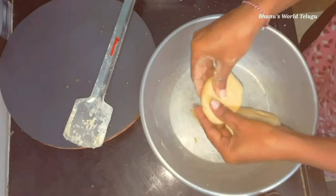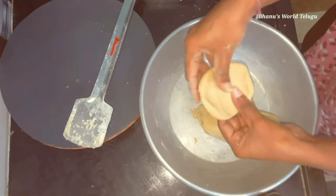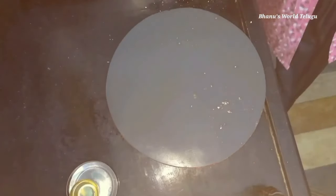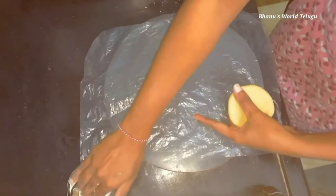Then I am going to make it a little bit easier. Now I am going to make a cover. We can take it into the pot and put some oil into the pot. If you add some oil, then we will use some oil.